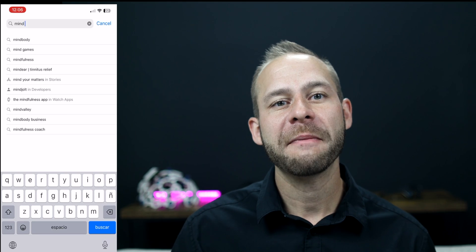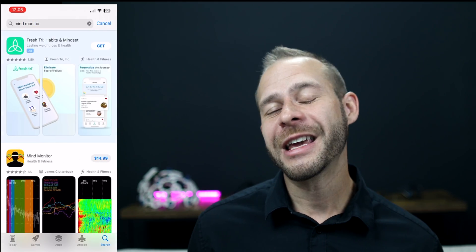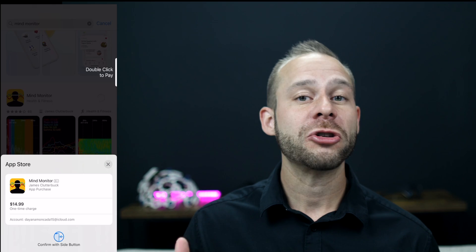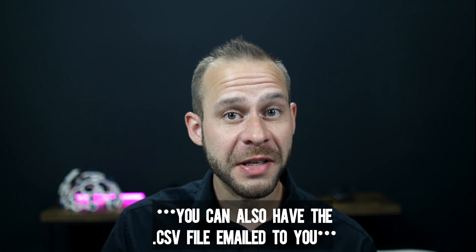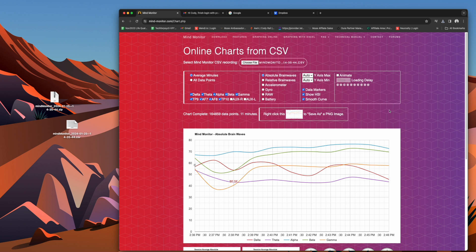To get the Mind Monitor app, just go to the app store and pay the $15 one-time fee. As a disclaimer, I do have affiliate links with Muse, but I don't get any kickback from Mind Monitor, so I'm simply recommending this additional app for enthusiasts who want to track their meditation sessions. If you want to graph out your meditations using the online graphing tool from Mind Monitor, create a free Dropbox account and link it to the app so it can automatically upload your recorded session CSV files to the cloud, and then download them to your computer and drop them into the online graphing tool.